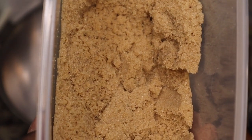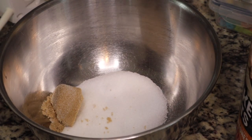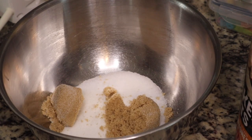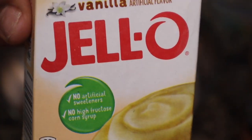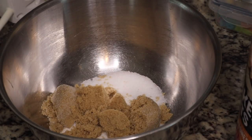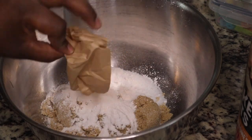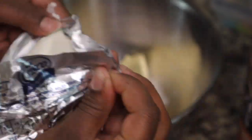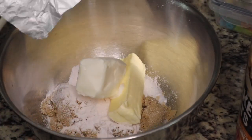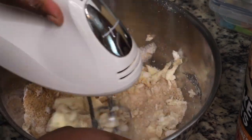Then we're gonna get our wet ingredients together. In a separate bowl, add in some granulated sugar and then some light brown sugar. Then add in butter and shortening and mix all of that together. I'm using my hand mixer today, but if you have a stand mixer you can use that as well. Don't forget the packet of vanilla instant pudding — that's gonna make our cookies nice and soft and add some delicious vanilla flavor.